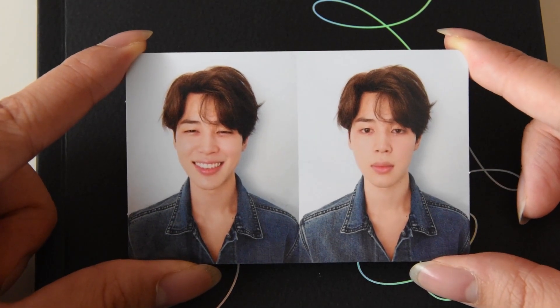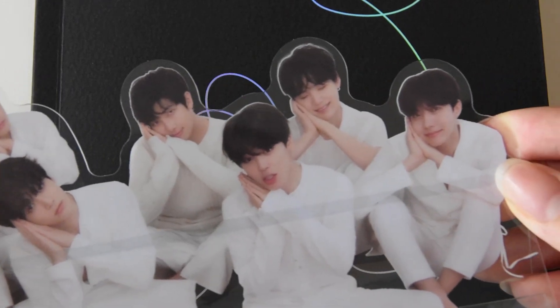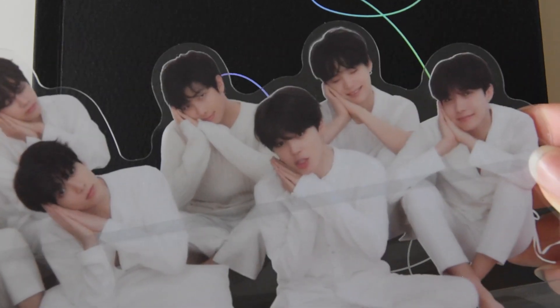Oh my goodness, how is this human even real? Look at this smile — I'm dead. Can you please focus on this beautiful human being? Look at this photocard. His smile, his hair, that outfit — Jimin's eye smile is so beautiful. I'm such BTS trash, I can't. Also here's the close-up of the standing thing — look at how precious they are. Jimin, Yoongi, all of them, Namjoon.